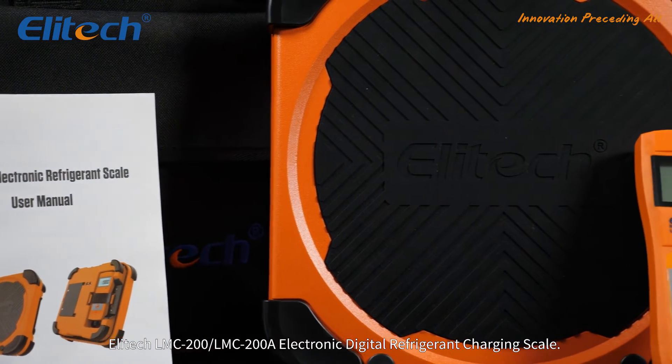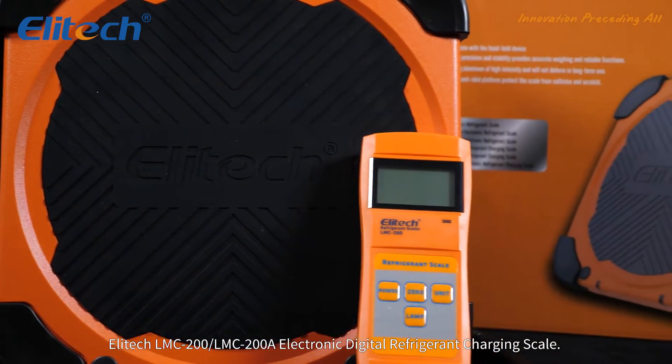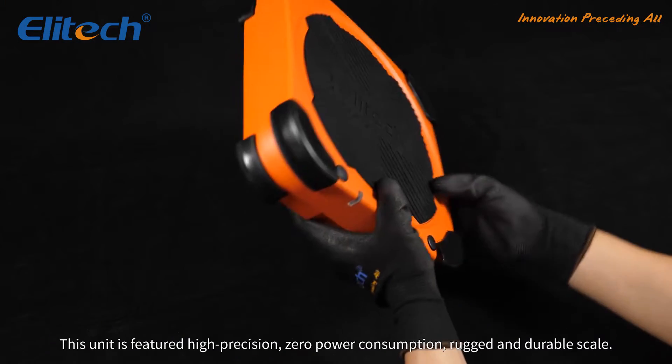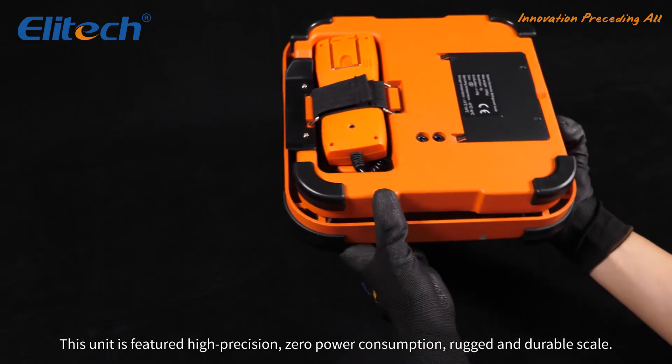The Illitec LMC-200, LMC-200A Electronic Digital Refrigerant Charging Scale. This unit features a high precision, zero power consumption, rugged and durable scale.